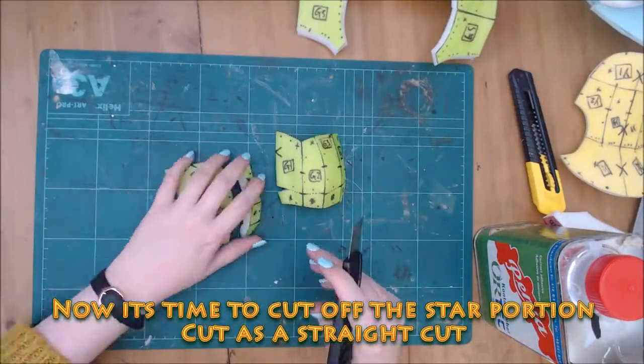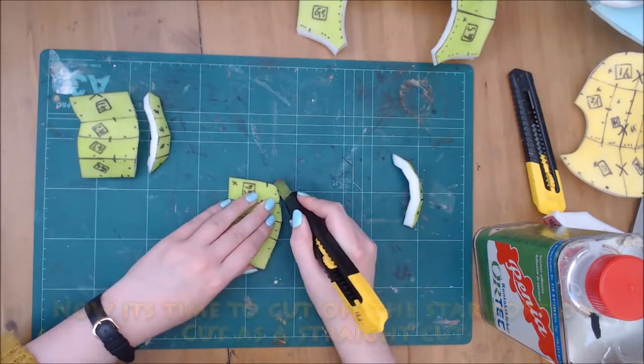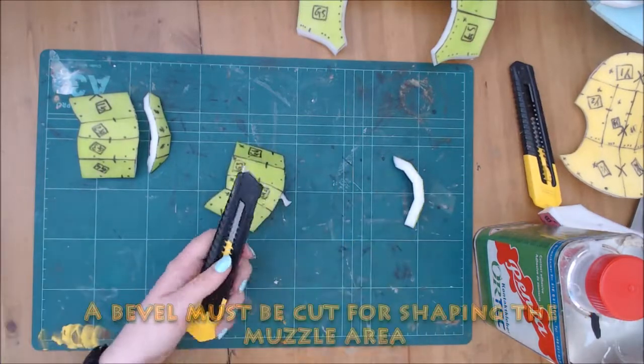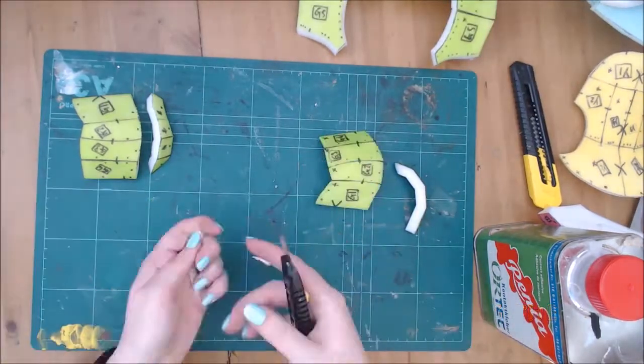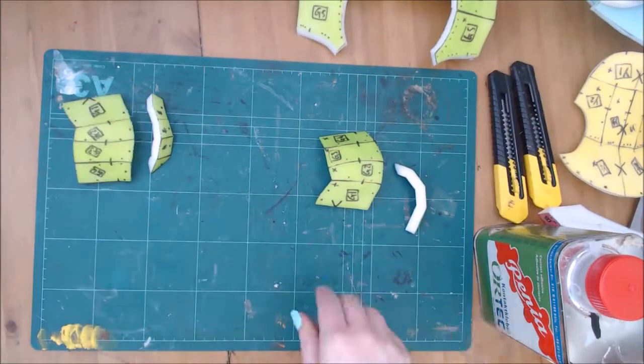Cut the dotted line as a bevel and cut the other side flat. Glue back together. I chose to assemble this way so that there were fewer tiny pieces to keep track of. Breaking it down this way makes it easier to manage.